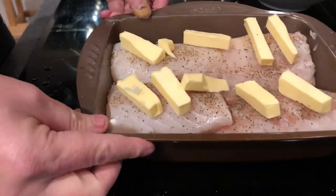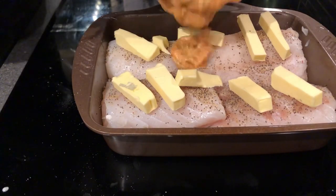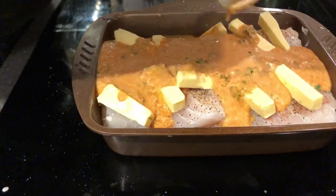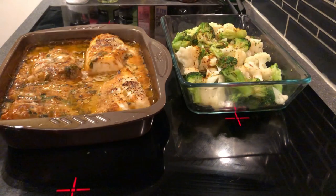As for the baking, I put it in the oven and baked it for just over 20 minutes until it reached an internal temperature of 56 Celsius, 133 Fahrenheit.